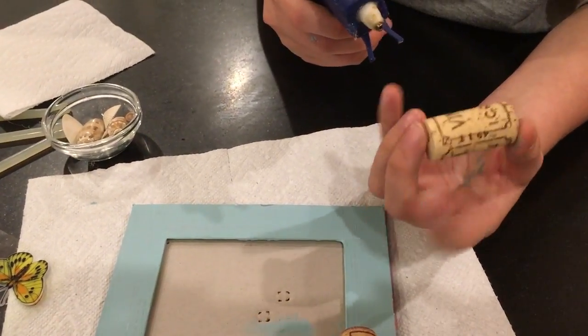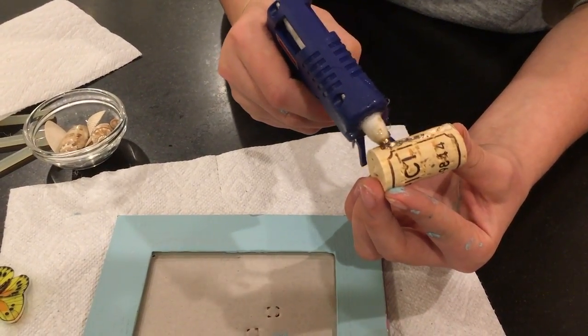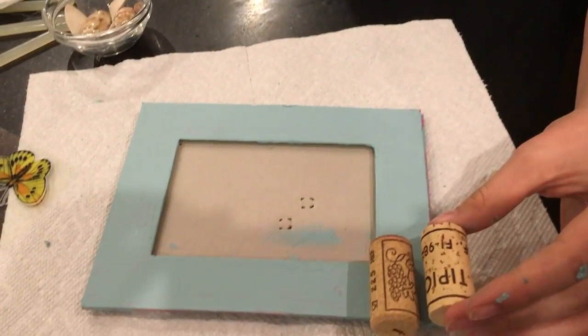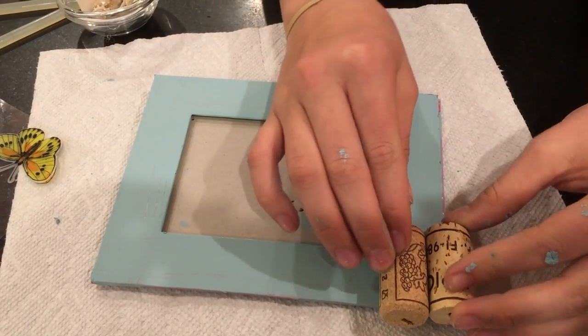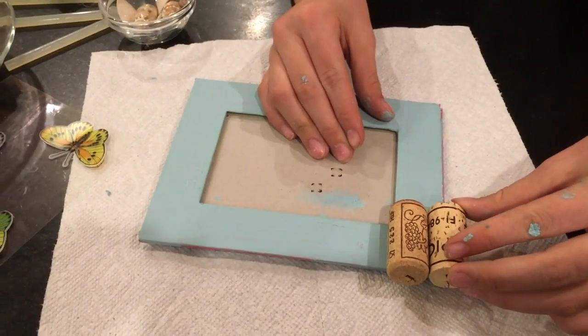Also find where you want to put it on the corks so the side you want to show will show. The ones that stick off you might need to add a little bit more glue so they don't fall off.